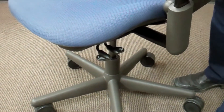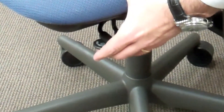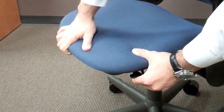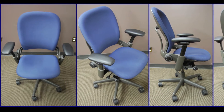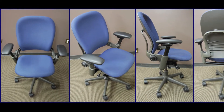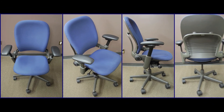The final adjustment is the seat edge angle adjustment. This is a mechanism that when activated allows the user to slightly adjust the angle of the front edge of the chair. In closing, the Steelcase Leap Chair is a highly ergonomic, very functional task chair that would be an appropriate solution for a multitude of users.